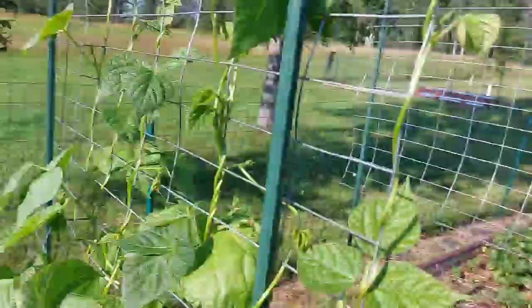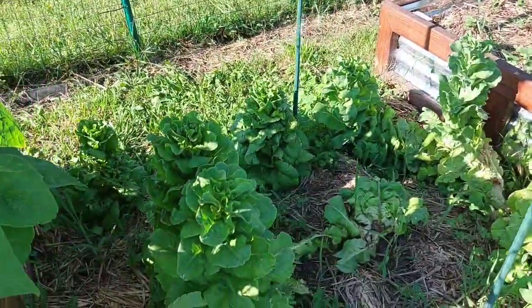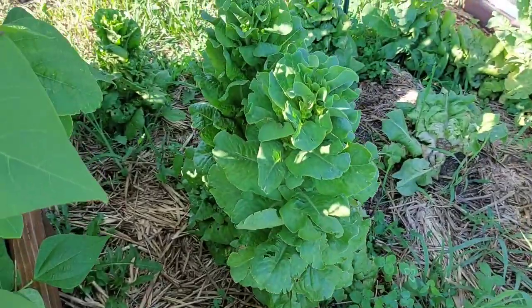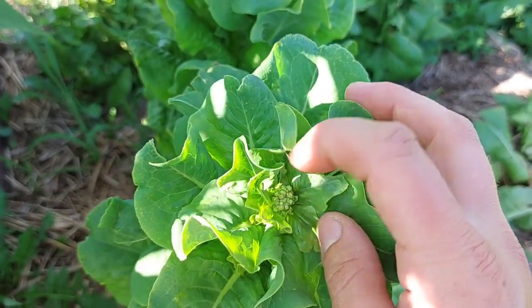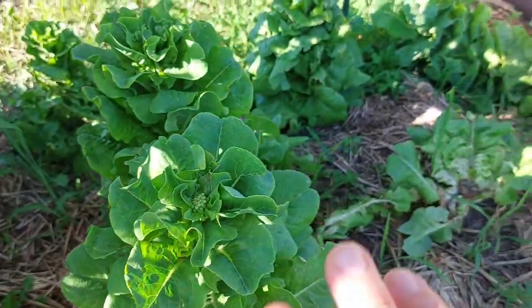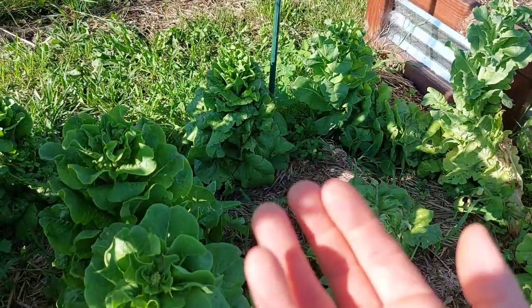The sun is super hot so I'm going to turn this around. Right on the other side of these beans, we have buttercrunch lettuce — these are all bolting now but they reseeded themselves from last year. They're bolting at this point, which is really cool to see how the flower is forming — this is where you'll get your seed. We recently harvested the rest of what we wanted from this little batch here.